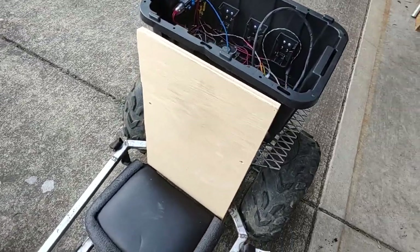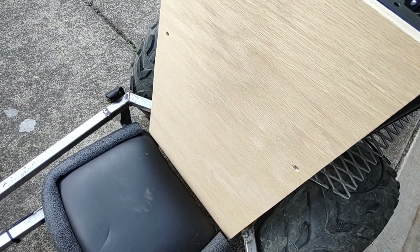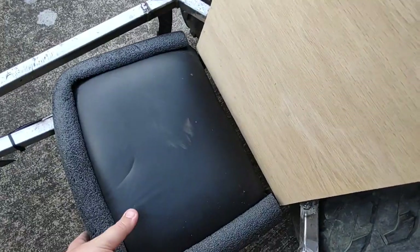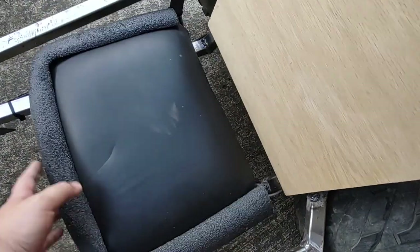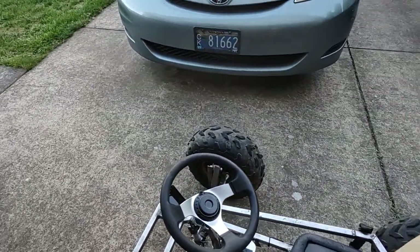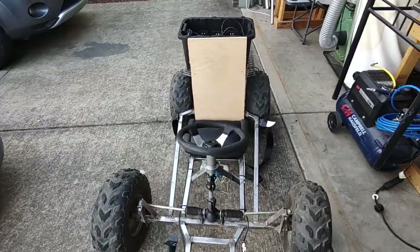The back is just a plank of wood right now. I have a backrest with some padding but haven't installed it yet. The seat isn't secured down right now, but that's fine. I did add a seatbelt just for a little extra safety — and yeah, that's basically the whole thing.